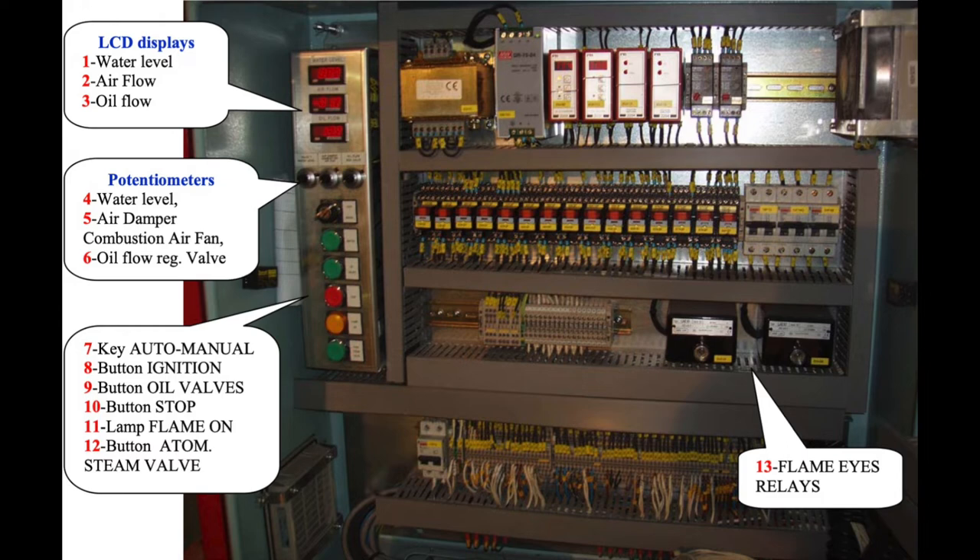Now our boiler is ready for firing by pressing the ignition button — in our case number 8. We confirm that a flame is present and see that the two flame relays have energized, in our case number 13. We hold the button and at the same time with the other finger we press the oil valve number 9 to open the fuel valves.